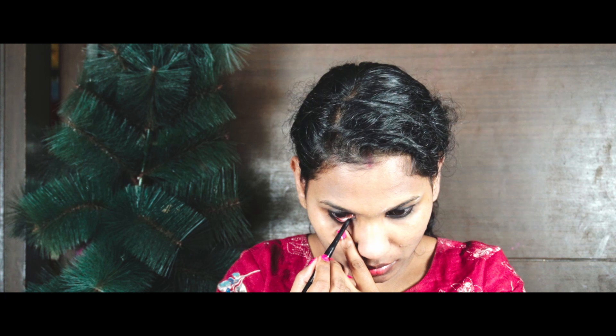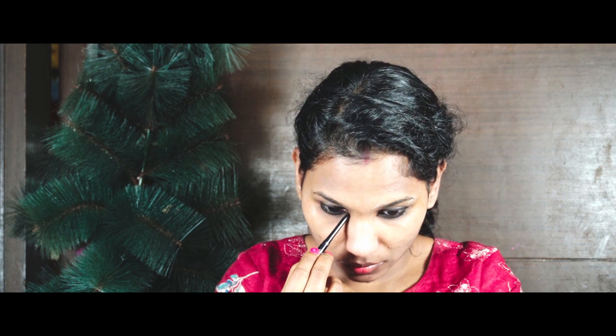I will put a color on the outer corner and apply a small color on the outer corner. I will apply a brown color from the eye shadow palette — using a brown color on the outer corner.